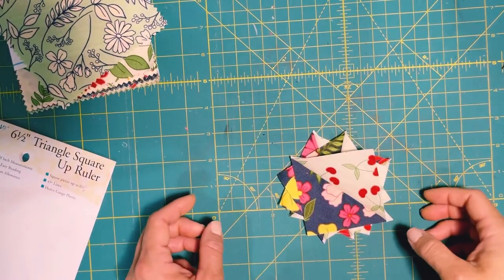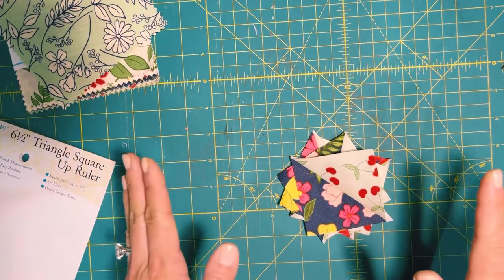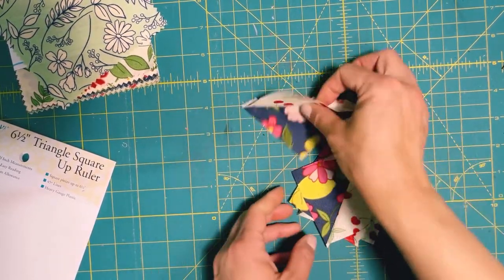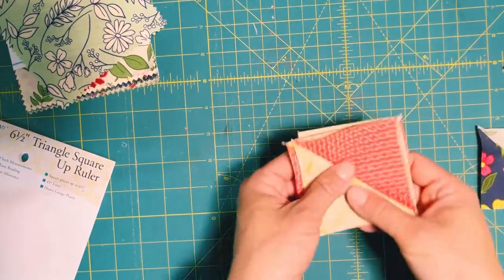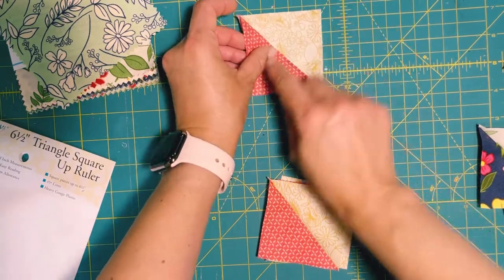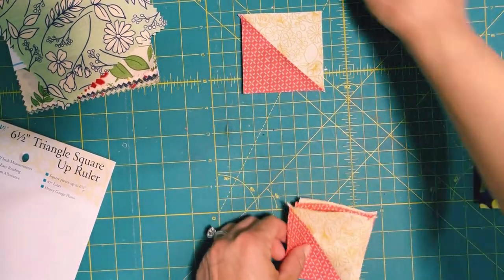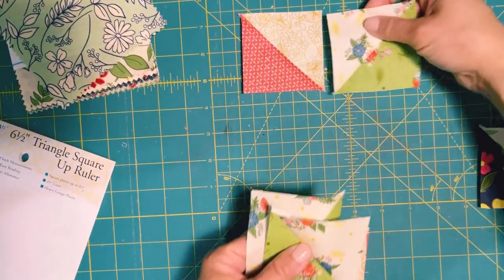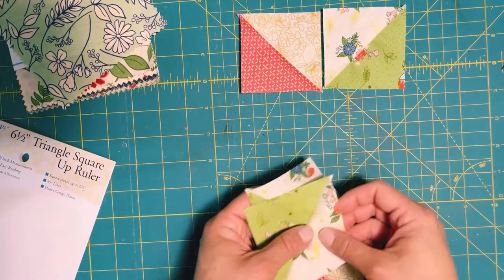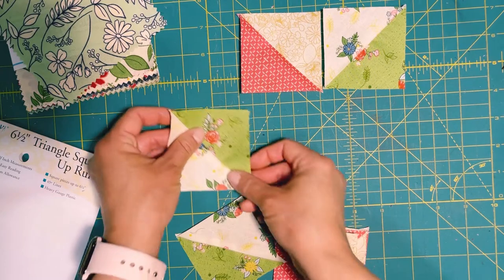I'll let you in on a secret — I was too lazy to set up my iron so I just finger pressed it open. Now let's see if we can put the triangle block back together again. We want the darker fabric facing the inside of the square and the lighter fabric touching each other.